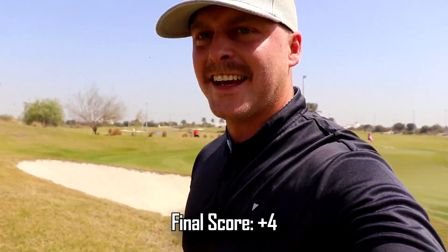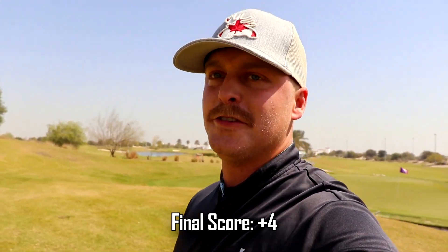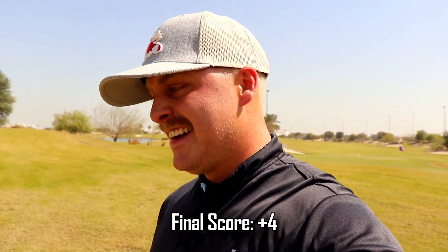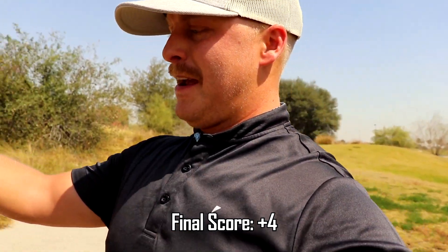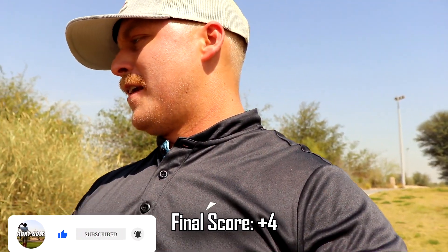All right guys, thank you for watching that six-hole video. We ended with four over — four bogeys, two pars. Nothing fantastic, nothing terrible. I missed some clutch putts inside 10 feet that could have made me one over. Some approach shots could have been better, some tee shots could have been better. Didn't hit a green in regulation on a par three. It is what it is — fun times, beautiful weather. If you haven't yet, hit that subscribe button and I will see you next Thursday. Thank you guys.